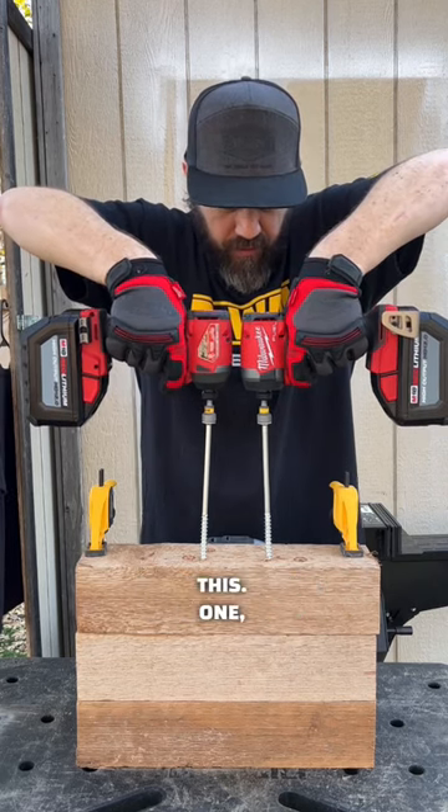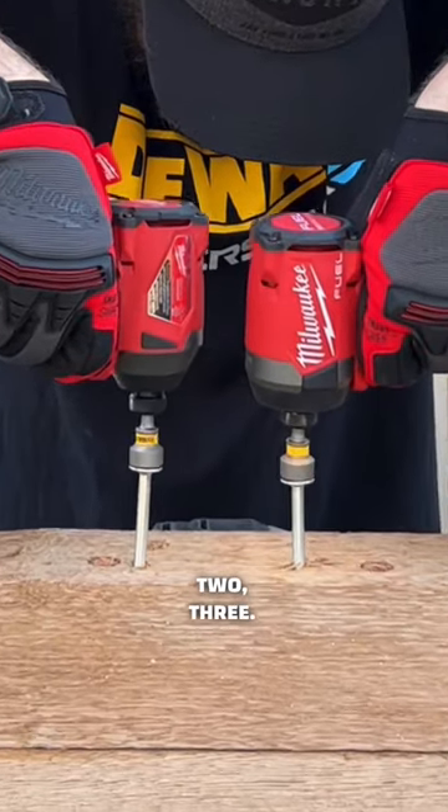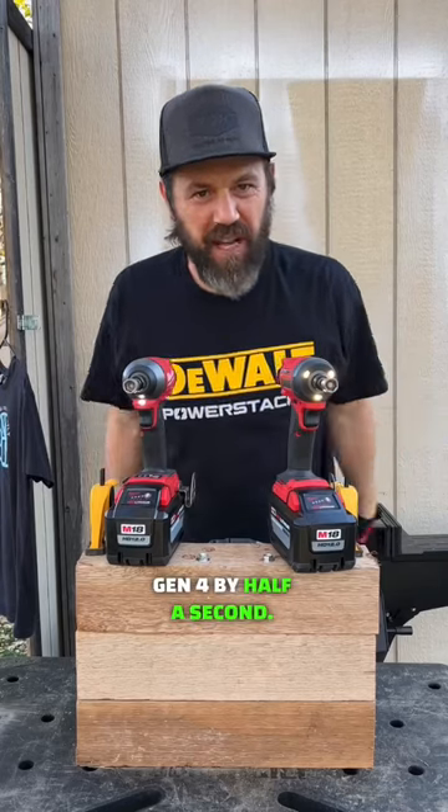Let's do this. 2, 3. Gen 4 by half a second.